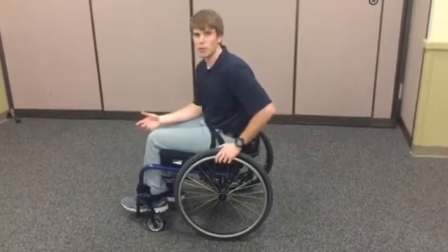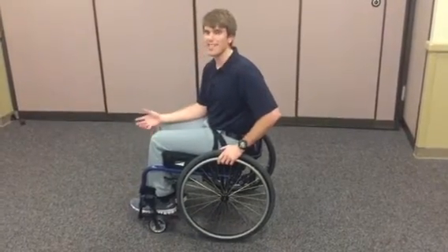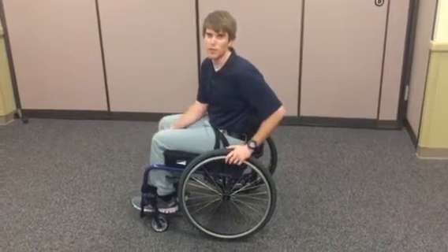Now I'm going to show you how to right the wheelchair once you've fallen. We teach this because everyone is bound to fall at some point.